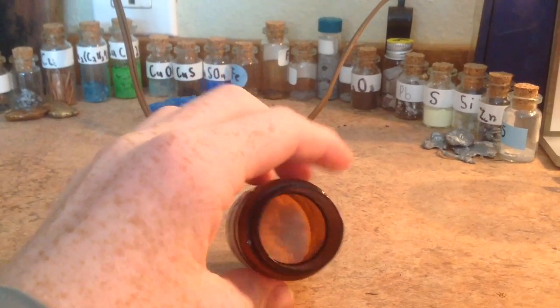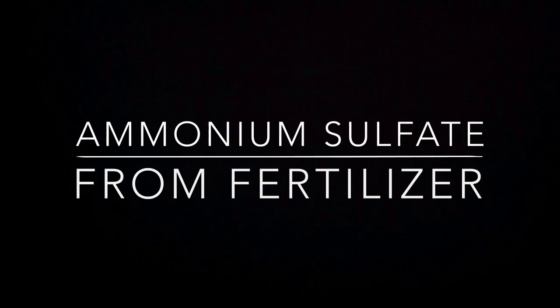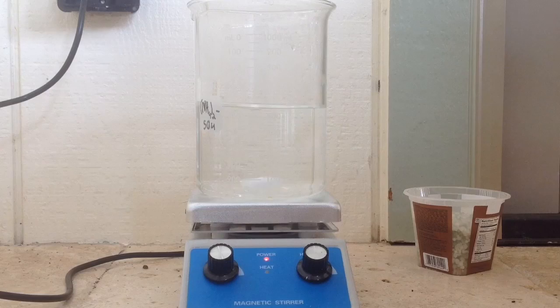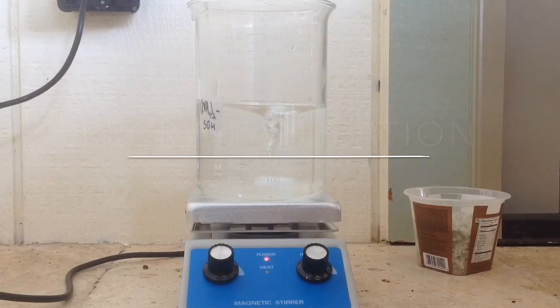It's a white powder, and we're going to use it to make concentrated ammonia in future videos. The first thing you'll need to know about how we're going to separate this ammonium sulfate is we're going to use recrystallization.